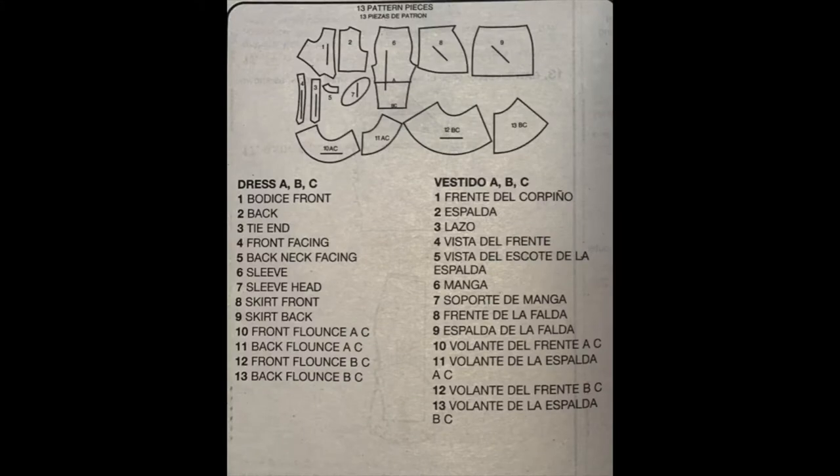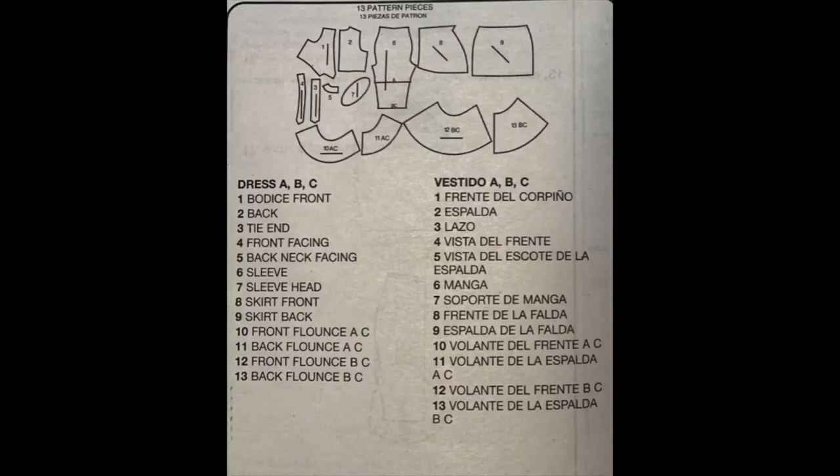You want to make sure you know which pieces you're cutting out. It's going to tell you A, B, and C. If there is no letter next to that pattern piece — if you see the name of the pattern piece and then a number that follows it — it is specifically for that view only. Numbers one through nine are for all views. When you get to pieces 10 and 11, you'll notice letter A and letter C at the very end, meaning those are specifically for view A and view C. And pattern pieces 12 and 13 are specifically for view B and view C.